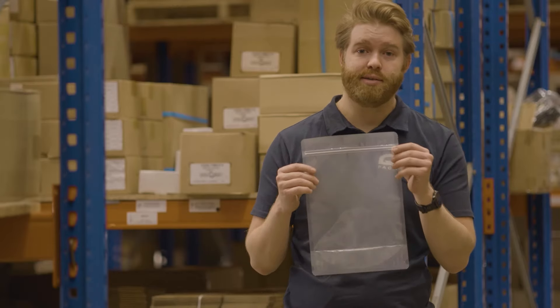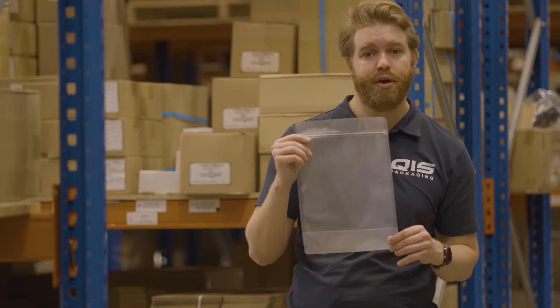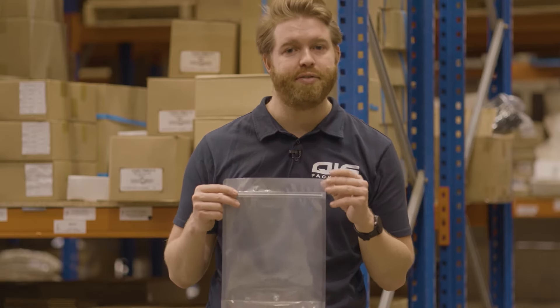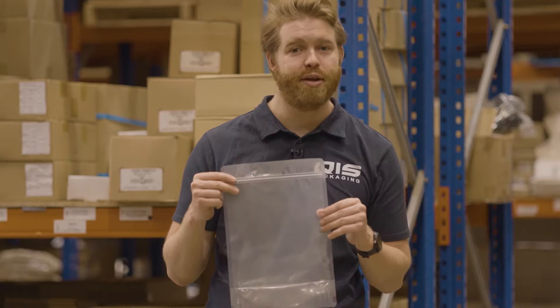Then we have our plastic pouch bags. They're made from laminated poly, meaning they're extremely durable and also allows them to stand up by themselves. These bags are also resealable, making them perfect for retailers who want to showcase their items. They come in at 120 UM thick and are available in four different sizes.